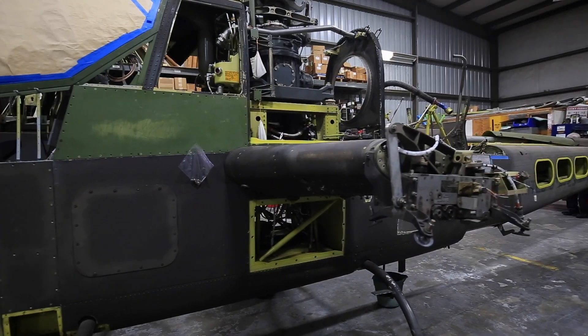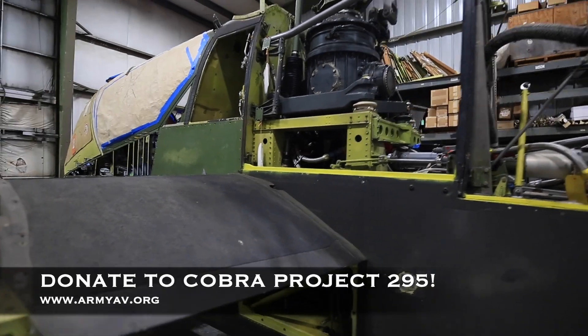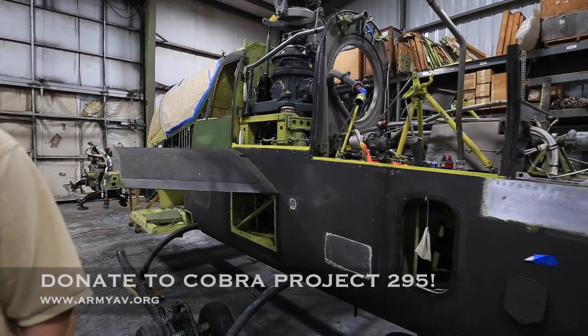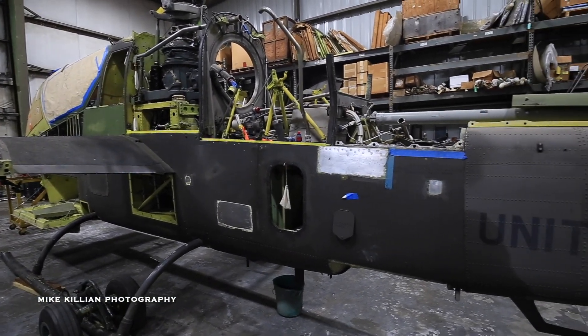You can go to our website and find a Project 295 donation spot that'll allow folks to make a donation to the project to help get this one across the finish line and back in the air. Hopefully we're going to get that done before the end of the 50th anniversary of the ending of Vietnam.